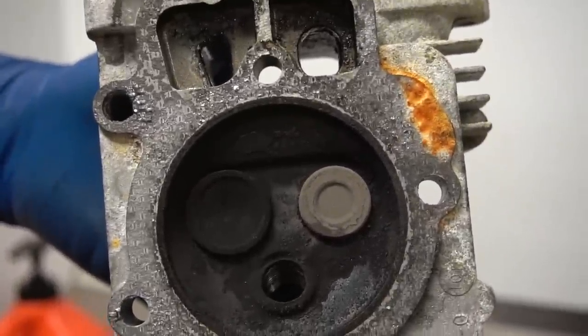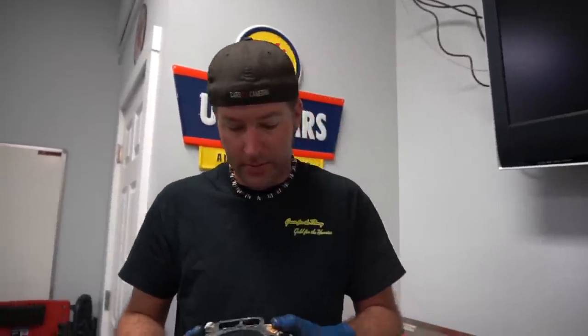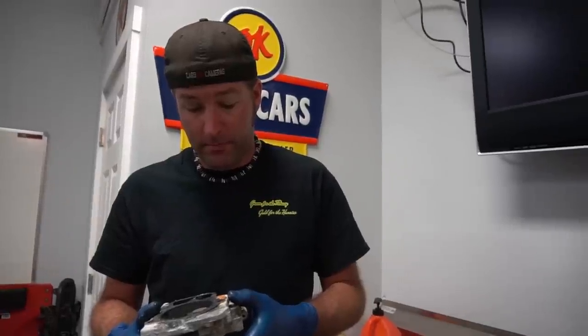They're actually sealed up pretty good. Don't recommend putting water on aluminum, but in this case it'll be fine. We need to run out for some bits and we need to use your highly precise head shaving tool.